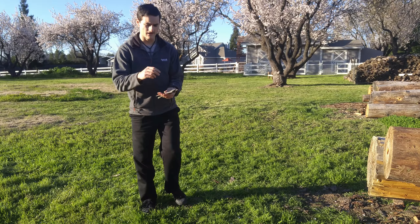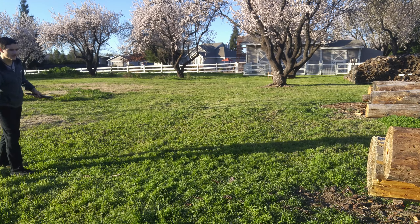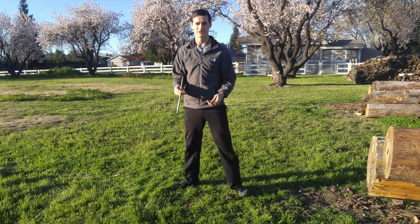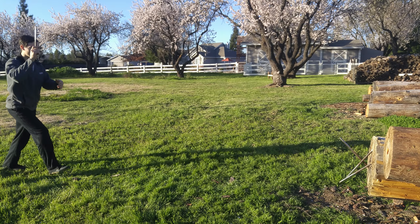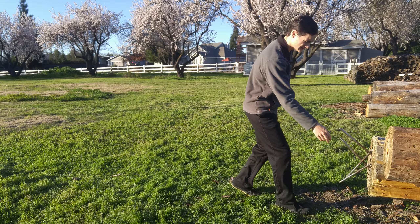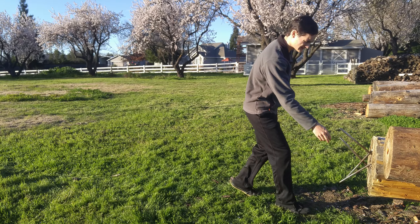All right, let's try underhand full spin, half spin and see if that works. So close — let's try that again: underhand, full spin, full spin, half spin. That was terrible. I got it. See if I can do the same thing a little bit quicker. There we go, that was better — barely stuck though.